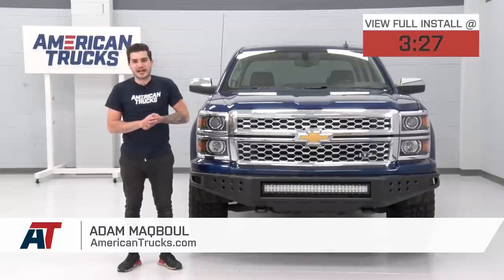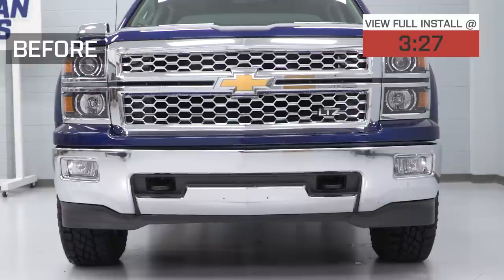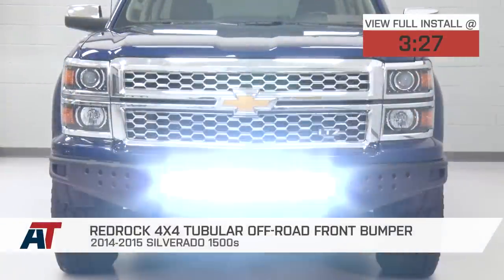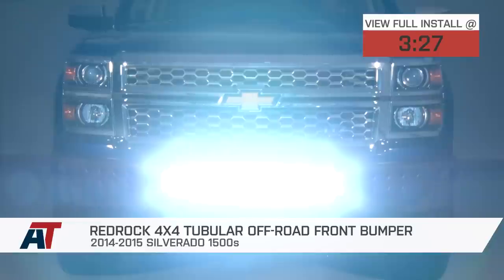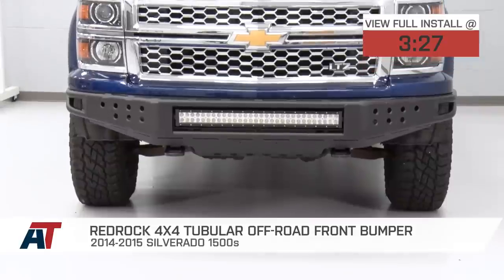Hey, guys. Adam here with americantrucks.com, and today we're taking a closer look at and installing the RedRock 4x4 Tubular Off-Road Bumper, available for the 2014 and 2015 Silverado 1500. You should be checking this particular bumper out if you're looking for an affordable yet off-road capable solution to front-end armor.